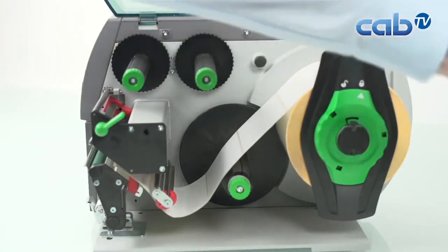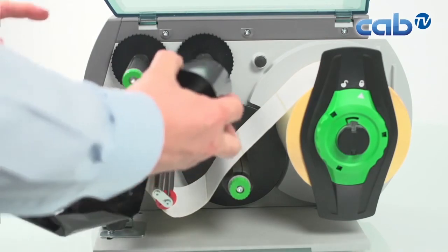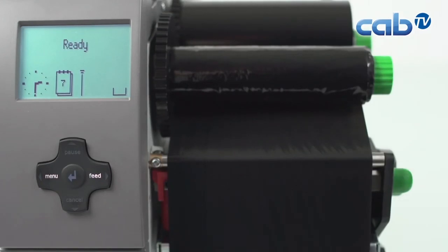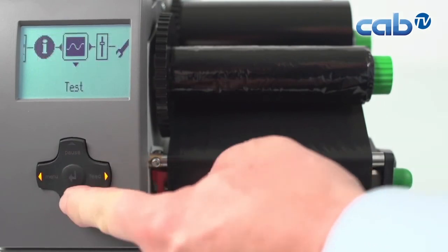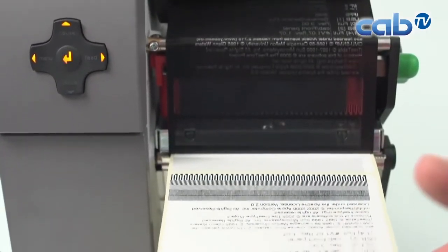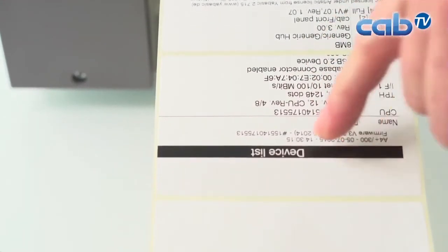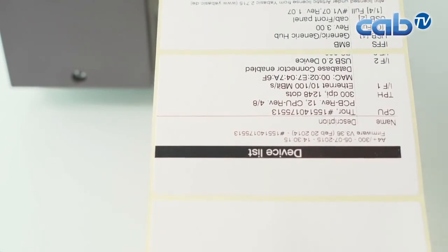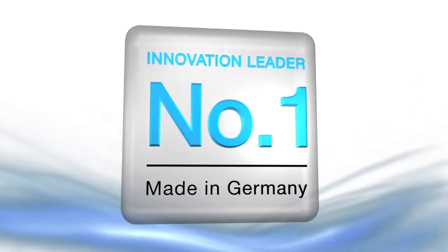Now we bring the ribbon back to its original position, lock it, and close the printer. We run a test print to check the print quality using the same menu as before, pressing the end button. What we see looks good — the print quality is now much better than at the beginning. Great result!